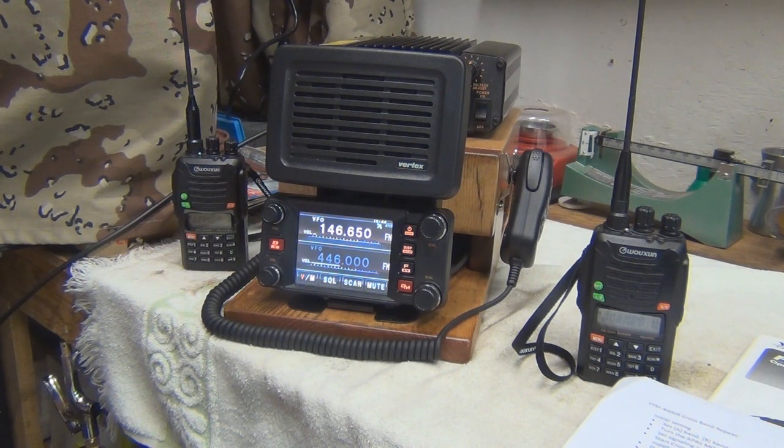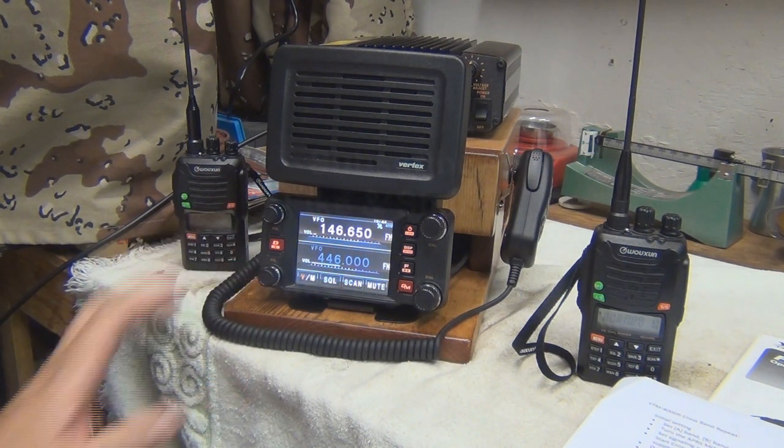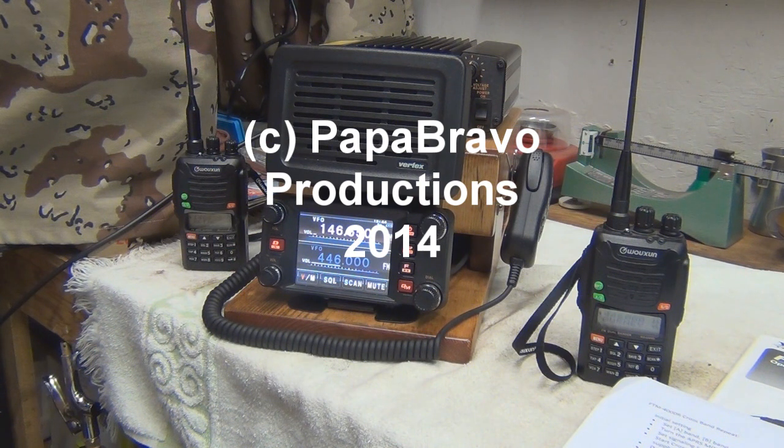So there it is — just a simple little update on the Yaesu FTM400. It's been a great radio; I've really enjoyed listening and talking on it. I haven't made a whole lot of contacts yet, but I'm still listening and learning. Just a simple setting that if anybody has purchased one of these and wants information about it, that's how you get it done. Thanks for watching — please subscribe, and please leave any comments below. We look forward to seeing everybody later. I'll have more videos coming out soon. Have a great day and be safe out there. This is 216 Papa Bravo, signing out.